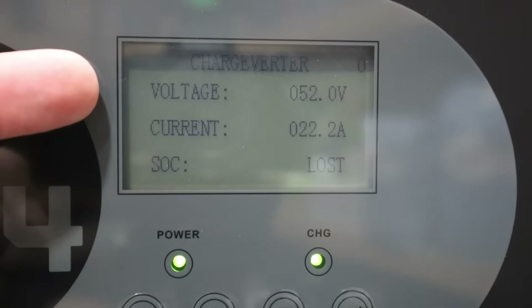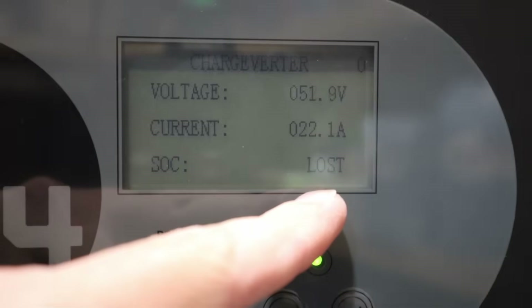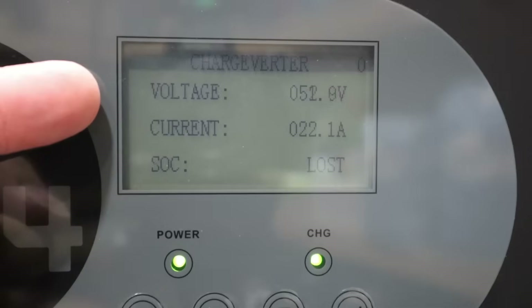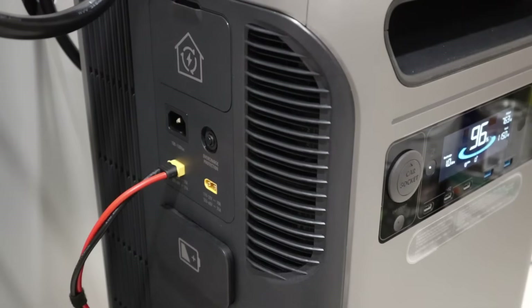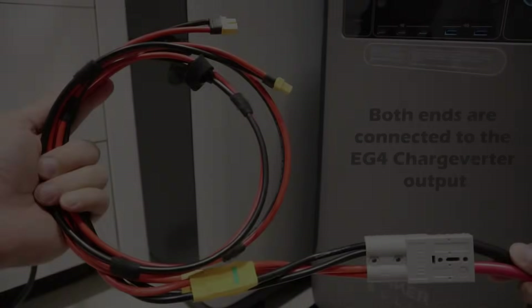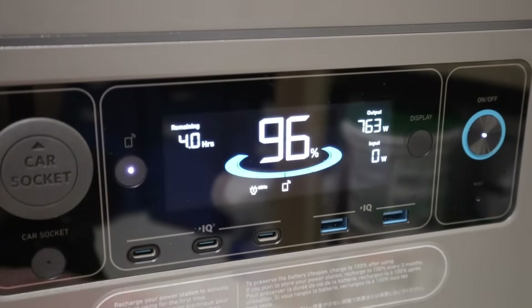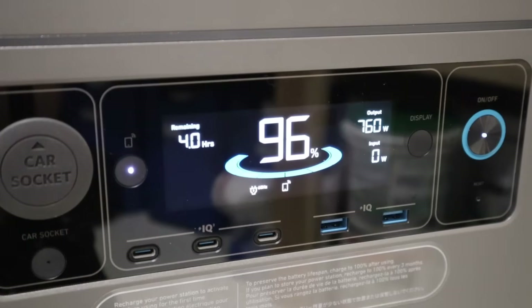On the screen of the EG4 you also get a voltage output reading, the current reading, and the SoC. The SoC says 'lost' because this does not communicate with the Anker F3800 — but that's fine, it doesn't need to communicate. For the voltage output we're seeing 51.9 to 52 volts and the current is 22 amps. There are two charging ports on the F3800, but unfortunately they don't support a parallel connection from a single charging source. If I connect both in, it shuts off the charging completely — as you can see, with both connected we are now charging at zero watts. It stops charging completely when there is a common ground between both charging ports.